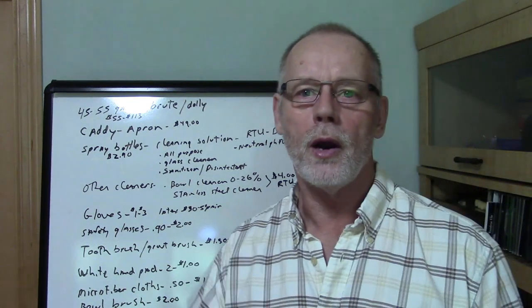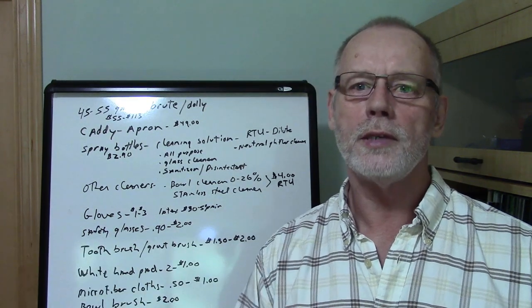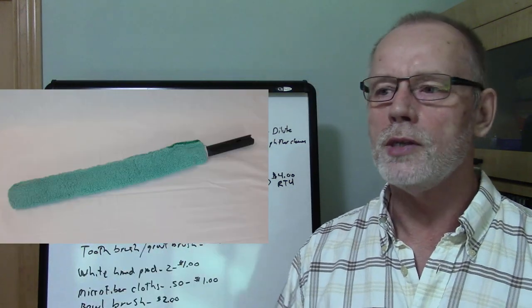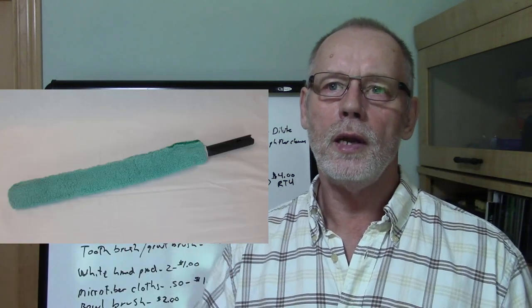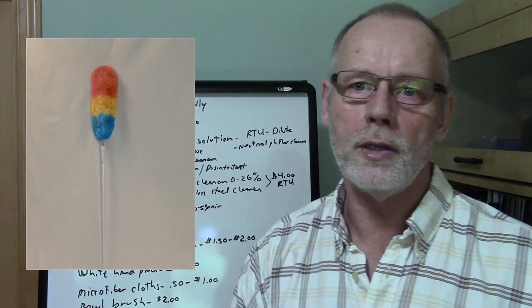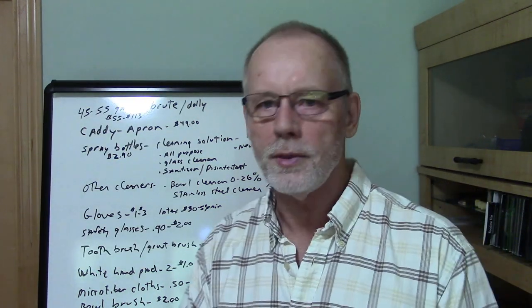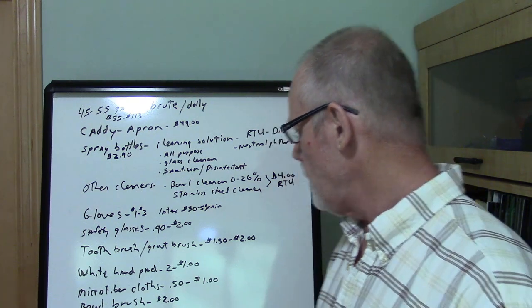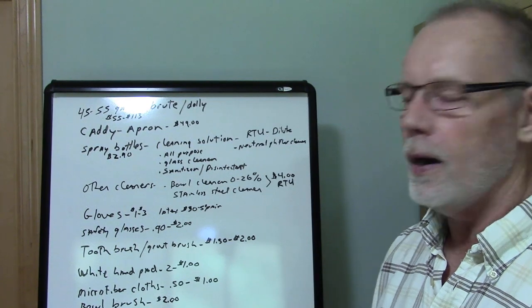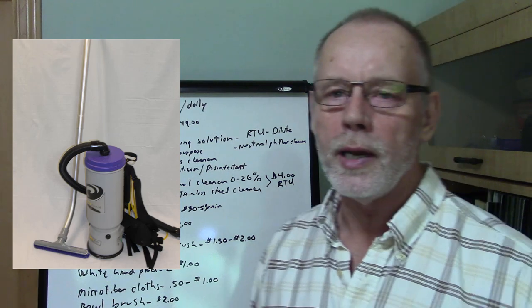Dusters — you're going to need them for high dusting and short-range dusting. Look for a microfiber duster around 21 inches, and also get an extension duster that extends out to 8 feet so you can reach ceiling corners and edges without getting on your hands and knees for baseboards. Those are going to cost you about $7 depending on where you get them.